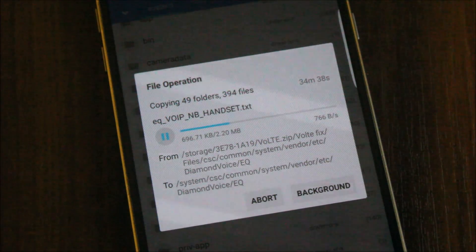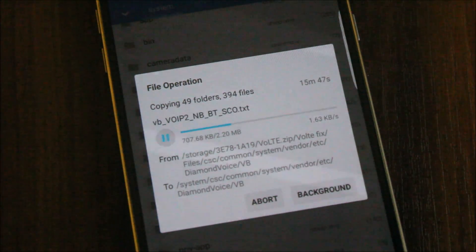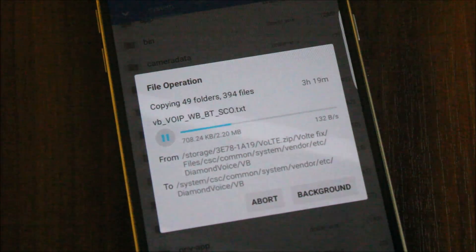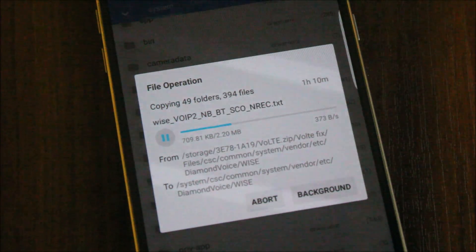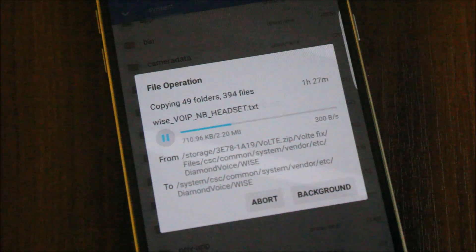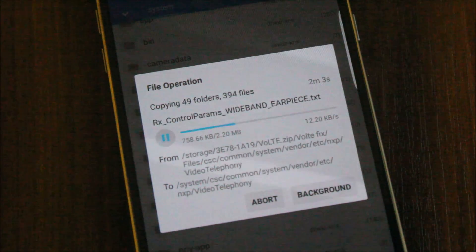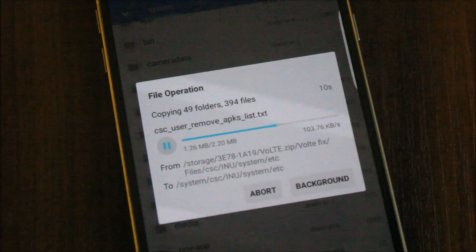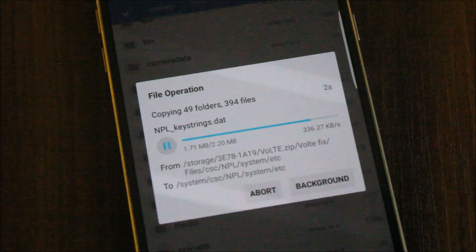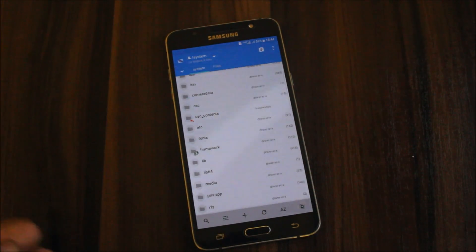The developer should have provided a CSC file to flash via recovery. You can also try flashing the SuperNova S8 version 3 Pro Indian CSC file, but I haven't tested it — so don't try that; just follow these steps instead. This Vault fix may also enable Vault, though I'm not certain since that CSC was meant for version 3 Pro. Wait for the copy process to finish — it's taking time but everything is being copied.